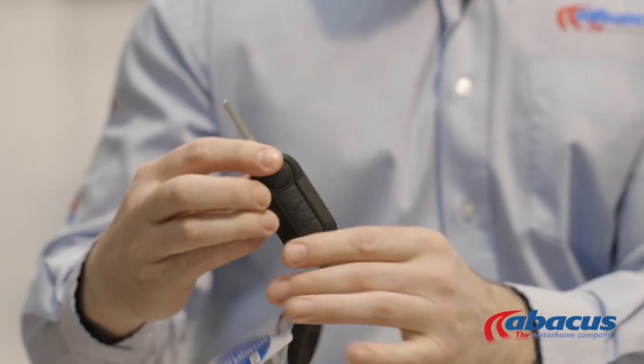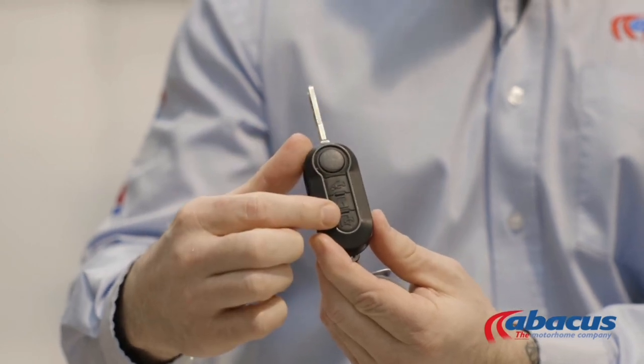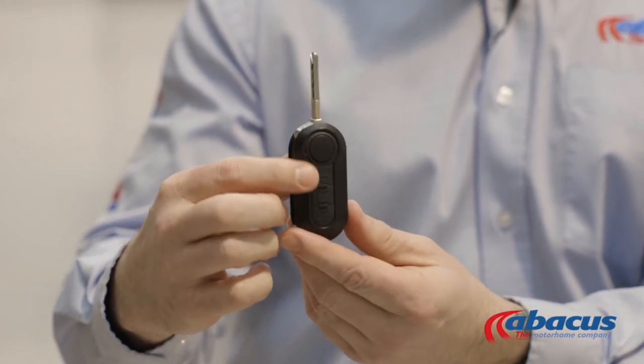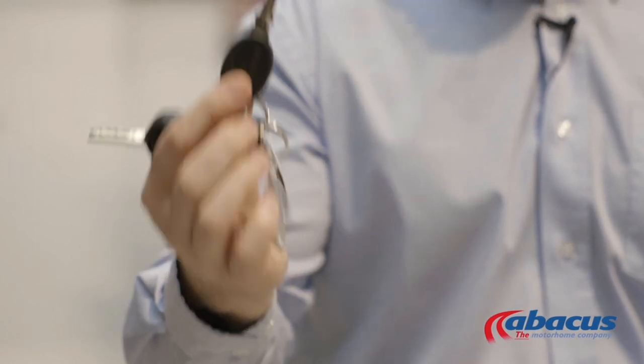You have remote buttons on the fob as well. If your vehicle requires you to use these for the cab and for the habitation, please do so. Don't be tempted to use the smaller key, as sometimes this can fail and break the locks.